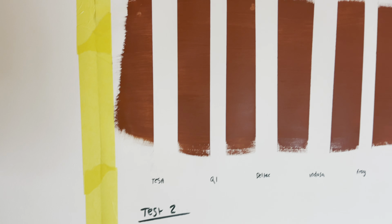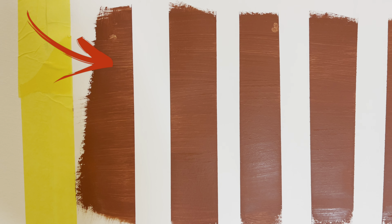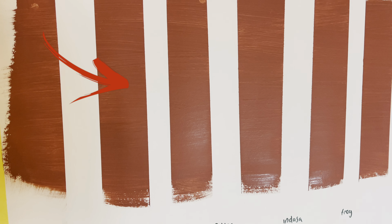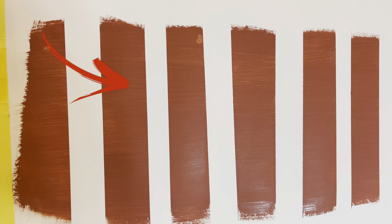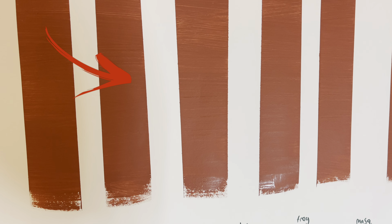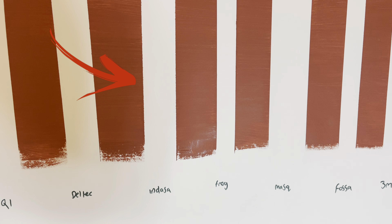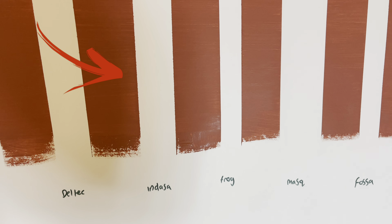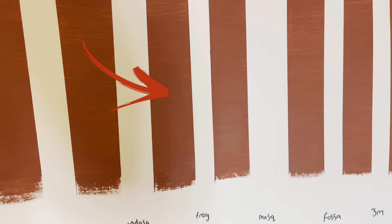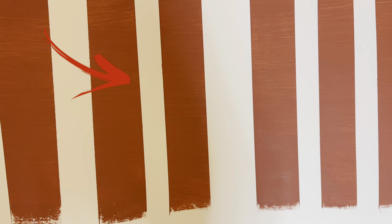Here are the results from the first pull — they've all done pretty well. The first one is Tessa — the lines are pretty clean. Next up we've got Q1 — a little bit just there on the left, nothing major. Next up you have the Deltek — again, a few tiny bits, nothing major. Next up you have the Indassa — probably out of the lot of them this is the worst performing; you can see the edges are quite rough. Next up we've got Frog Tape — tiny bleed there on the right, but pretty clean lines.